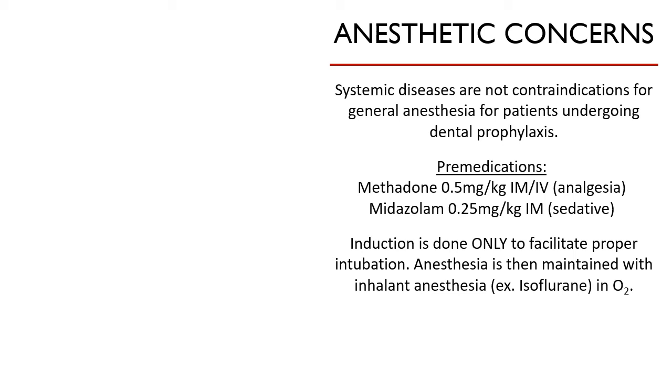Why do we need to intubate patients undergoing this procedure? Number one, gas anesthesia delivered through the endotracheal tube is safer than drug inductions given through IV or IM. An endotracheal tube also seals the trachea from the entry of bacteria-laden fluids present in the oral cavity during the prophylaxis procedure, avoiding aspiration pneumonia and spread of bacteria.